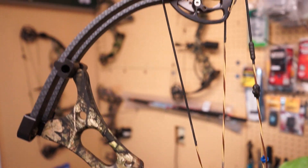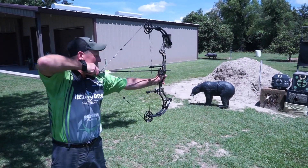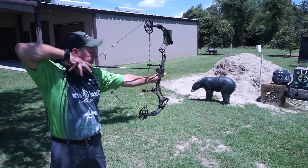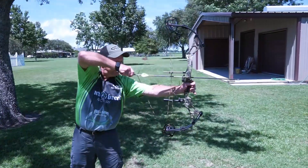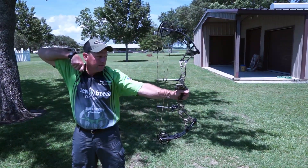This bow can be set to however the shooter wants to feel. If they like a deep back wall or if they like a jumpier bow, we can set it however they like it. This bow is very quiet, it's very dead in your hand, and it's a very enjoyable bow to shoot.